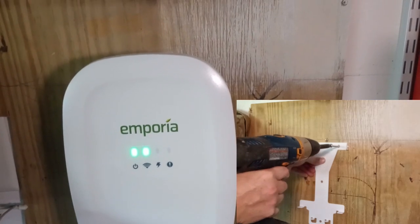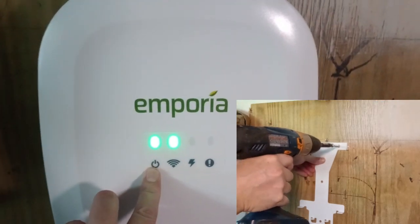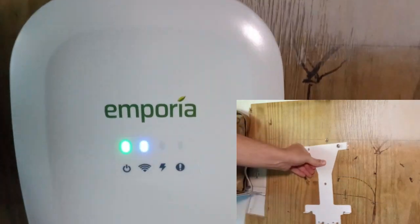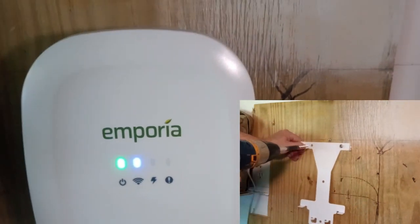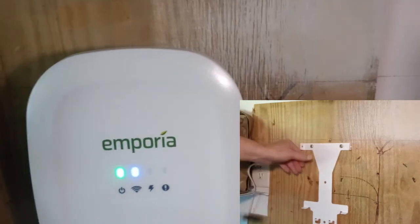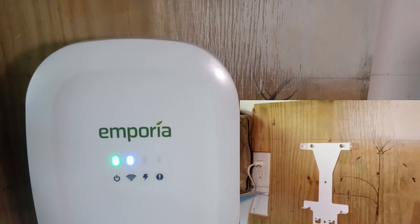I've got it plugged back in, lights are flashing. Here you have your power supply indicator — it's green, which means I've got power. I have the Wi-Fi indicator; mine is blue but not flashing. I don't really use the Wi-Fi on it at all, but you can go into your app and do a few settings, like setting it to charge at off-peak times.